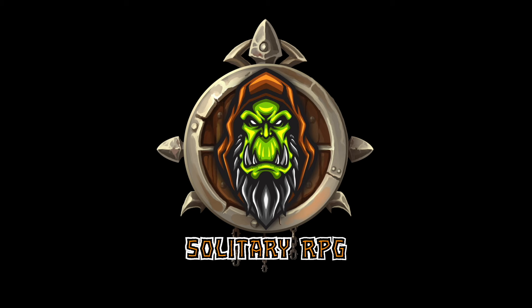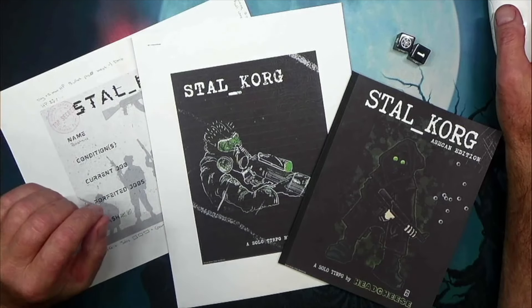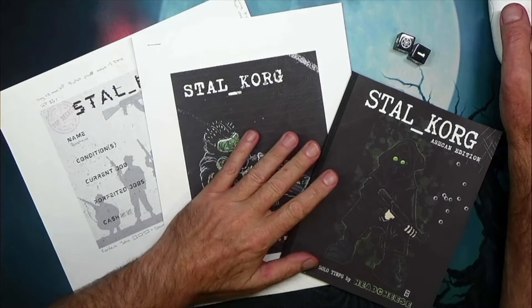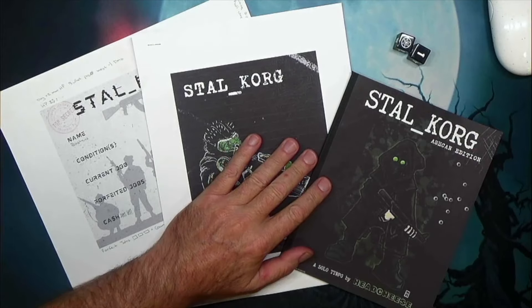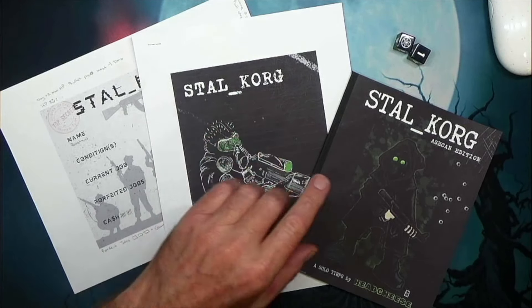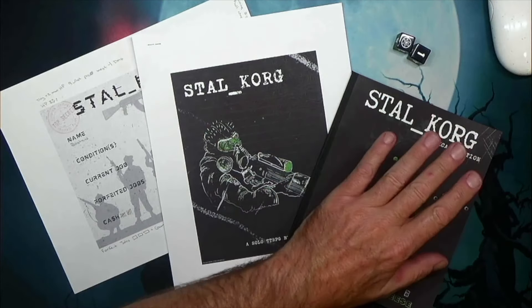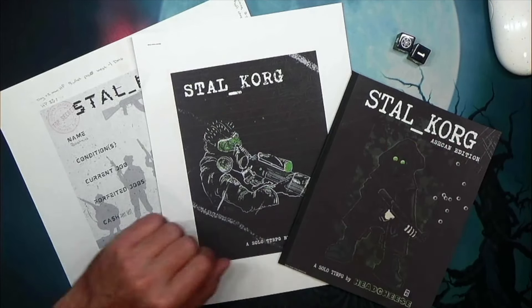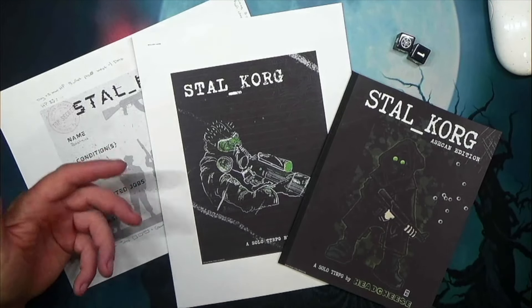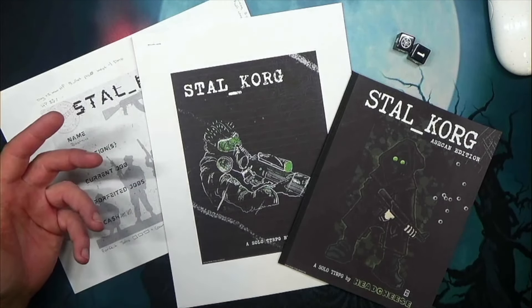Welcome to Solitary RPG. Martin over at Headcheese Productions sent me a PDF copy of his recent project called Stahlkrog. He first sent me the Ashcan edition of this game, which was kind of like a rough draft, or it wasn't completely finished.